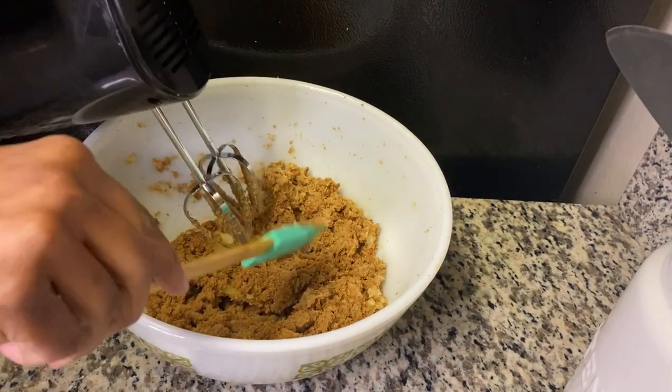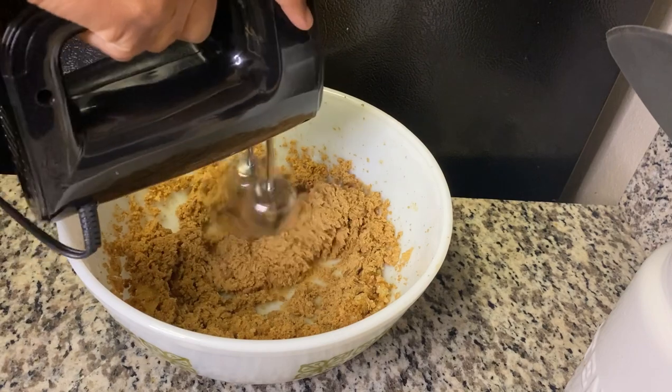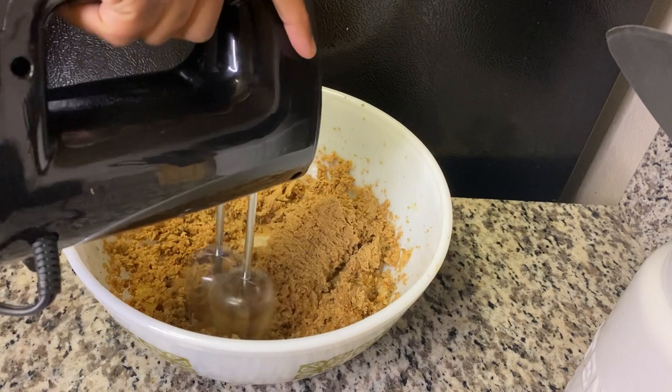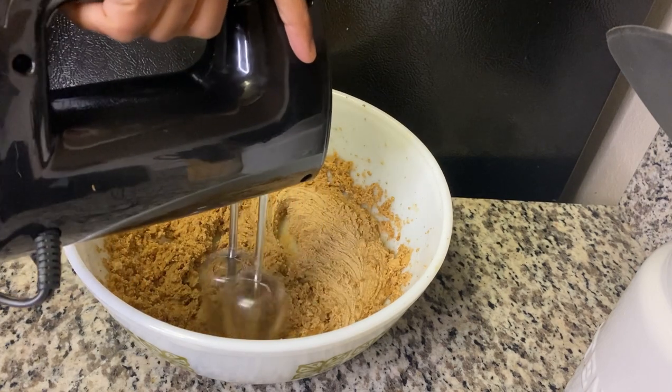I got the method of the sorrel cake very nice. What I did different with my sorrel puree is I leave it for two days before I prepare my sorrel cake, to get the nice red color without using food coloring.